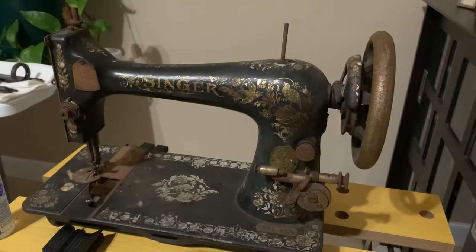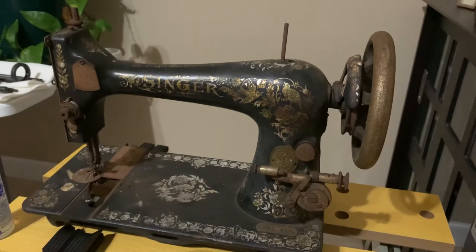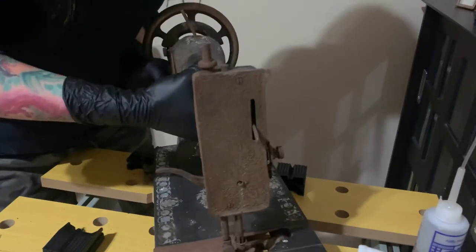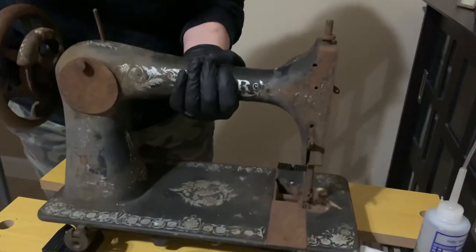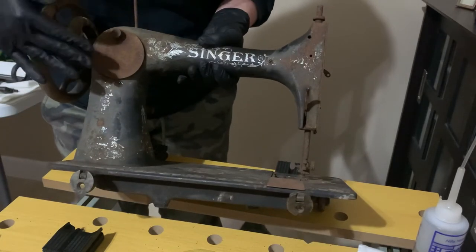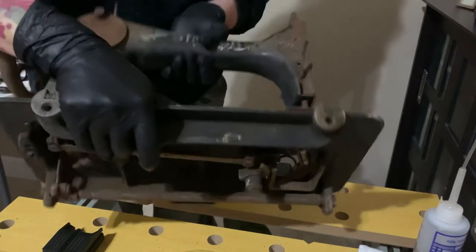I'm kind of amazed that the underneath isn't in as bad shape as the outside. Real quick, I'm going to flip the machine around to show you the condition of the side and the back, because there's really a lot of rust here that I'm going to have to try to take care of and mitigate as best I can. This machine still has the lollipops on it with the holes for the wood screws to go into its cabinet, so if I can use those I will. The back plate also has a lot of rust.